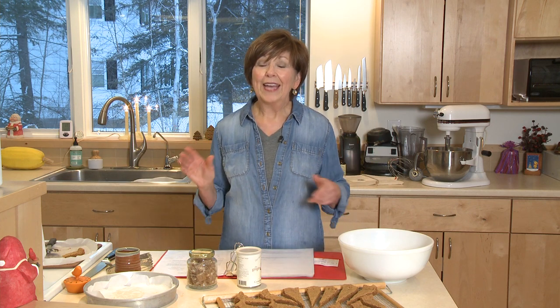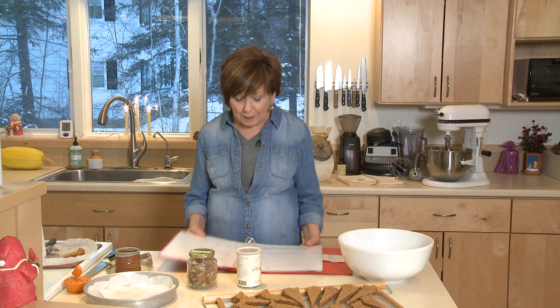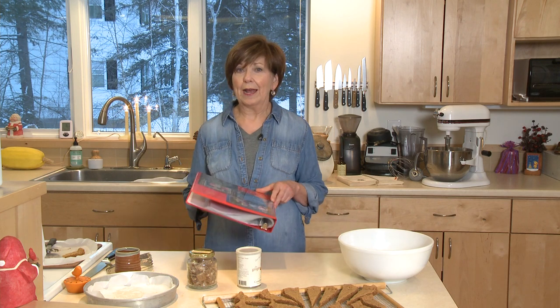So many people I've been talking to are busy with their holiday baking. It's one of my favorite times of the year just because I love to bake. I have great memories of baking with my mom and my grandma, and now I like to bake with my grandchildren. I have all of my recipes that I use at Christmastime in a notebook, and they're recipes that I only make this time of year, so they're really special and everyone looks forward to them.